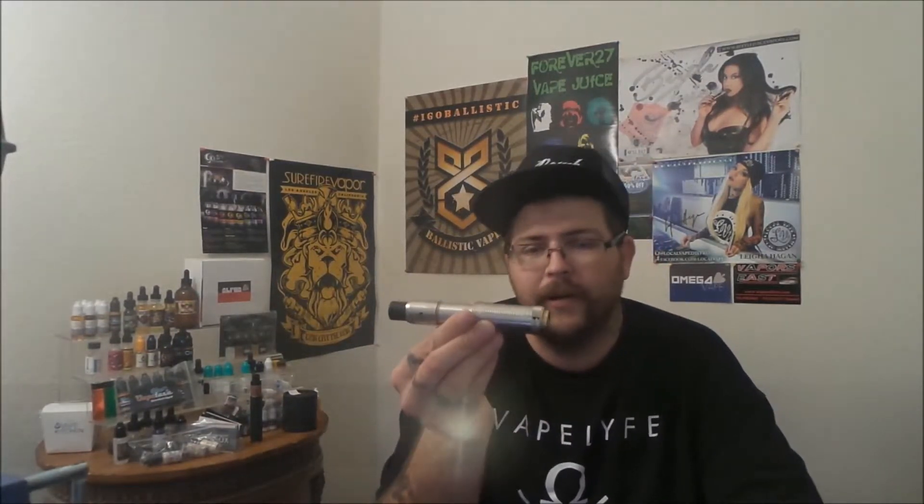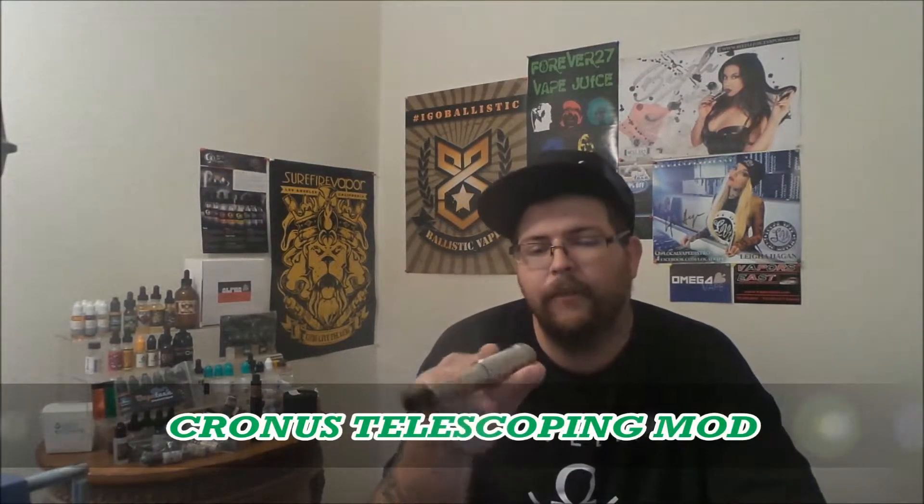We are back. Hey, what's going on YouTube? Welcome back to the Vape Cave. Today I've got a very special review for you. Today is my first authentic mech mod review, and today we're going to be looking at the Cronus Telescoping Mech Mod by VHO.